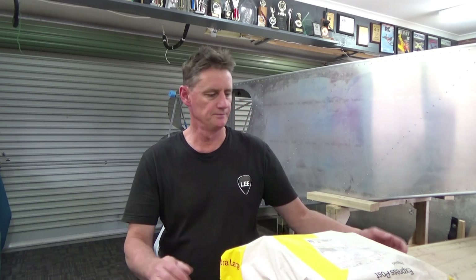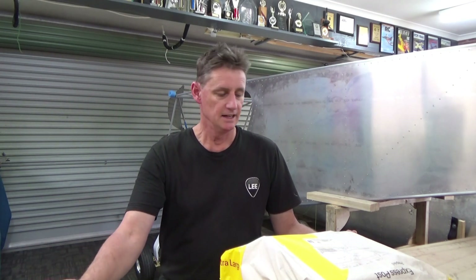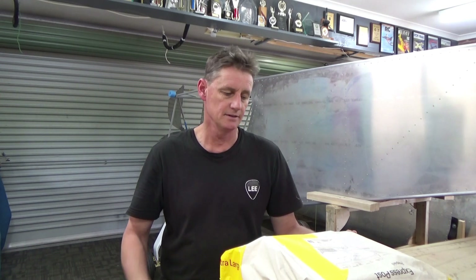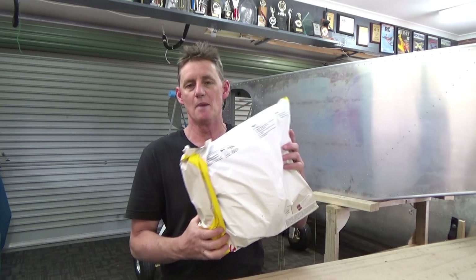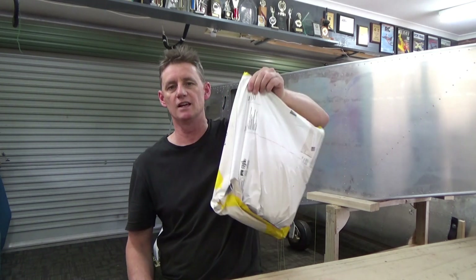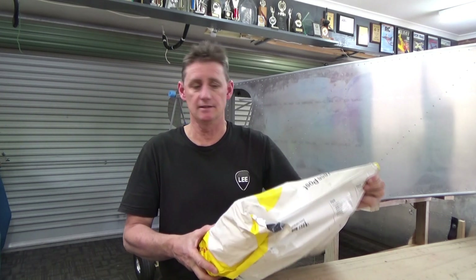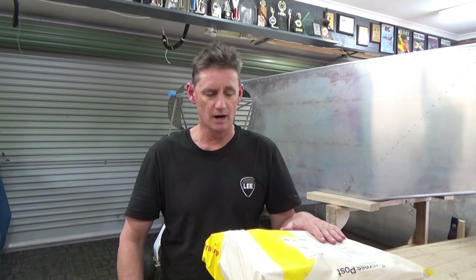G'day guys, bit of mail time on the cruiser — interrupt the build. Just finished mowing the lawns, sitting down having a cup of tea and coffee, got my mail the other day. It's always interesting when the postie comes walking down the driveway swinging the bag — pretty sure it's my whole instrument kit, or it's something swanky for the missus and I might get a bit embarrassed. We'll see what happens.